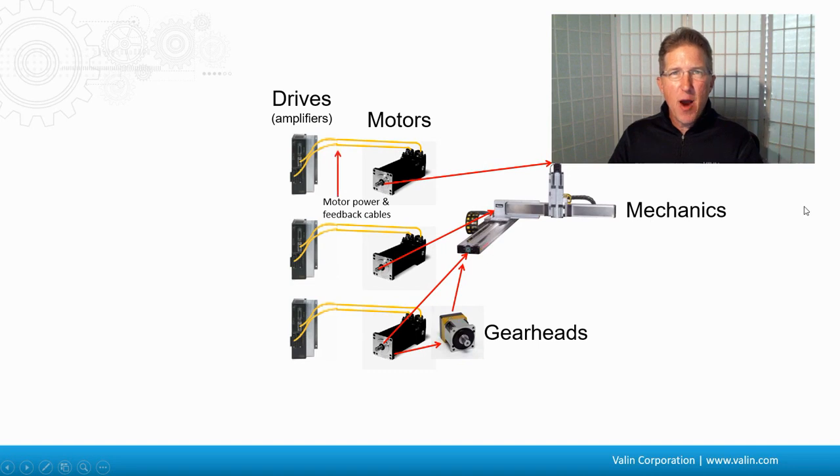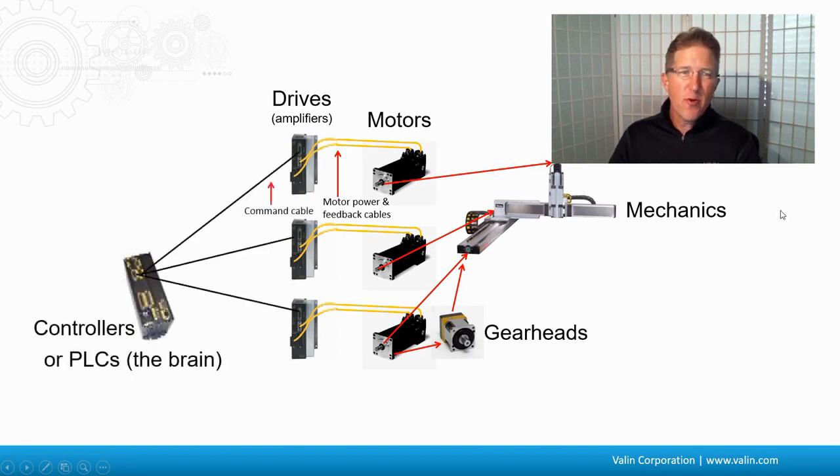We also have to have a power source — a drive, we call it. It's really an amplifier, the same thing as an amplifier on a stereo, but it's the power source that powers the motors. The drives are usually dumb; they're not very intelligent, so they have to have some brains added to them. And that's what the controller is, or a PLC — a Programmable Logic Controller. That's the brains of the system.